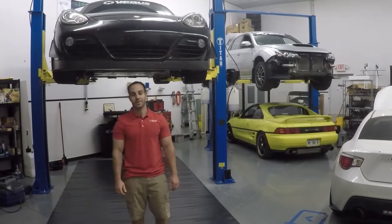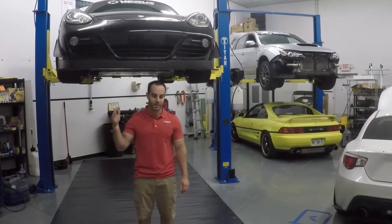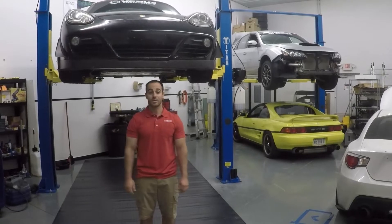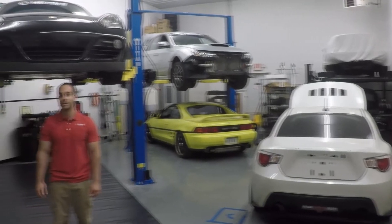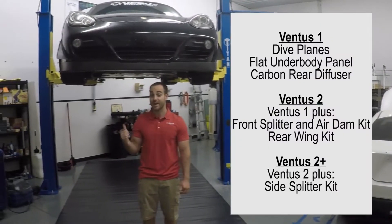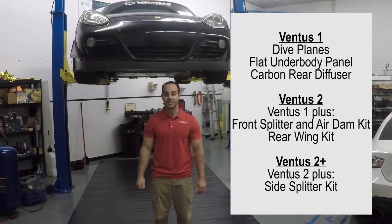What's up guys? It's Eric from Verus Engineering and we are on the new side of our shop, which is all car stuff. Today on our video we're going to be doing the Ventus 2 Plus package on our shop 987.2.